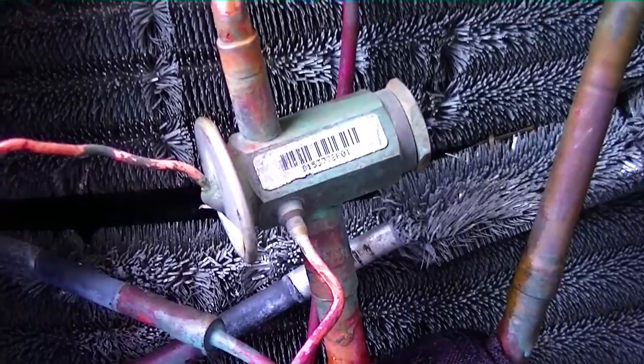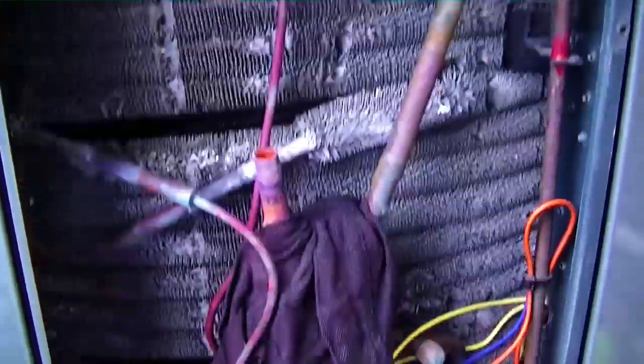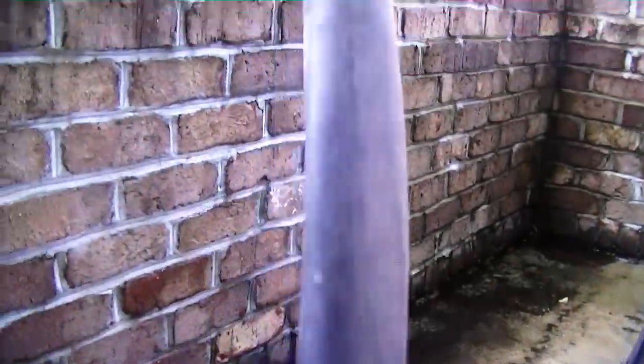Our TXV is sweated out and our equalizing port is sweated out as well. Being very careful — you don't want to break it off. And here we are, all done.